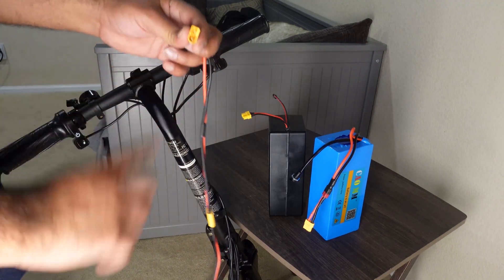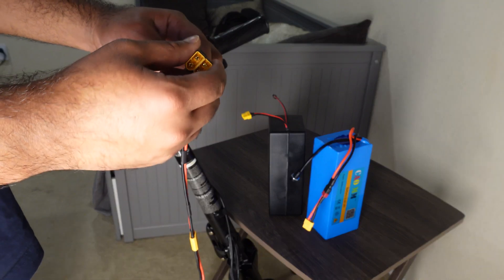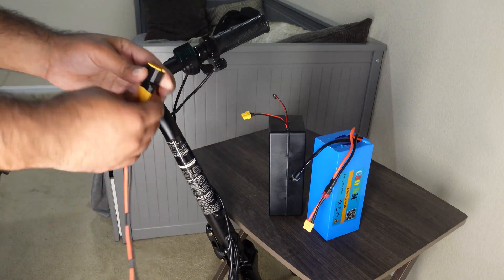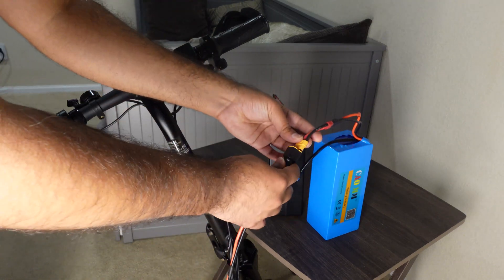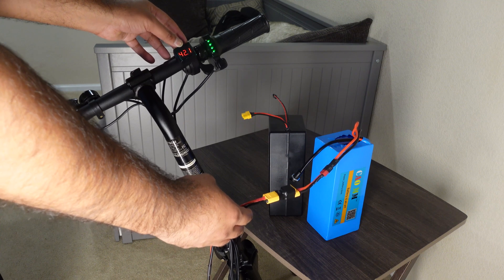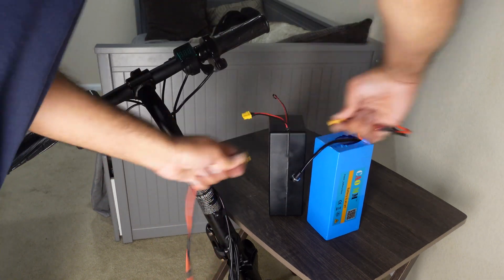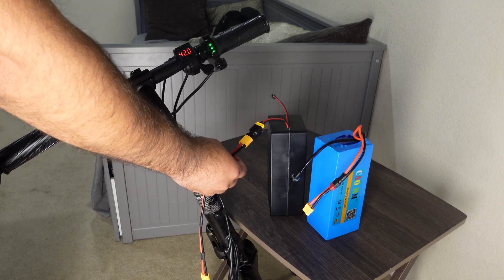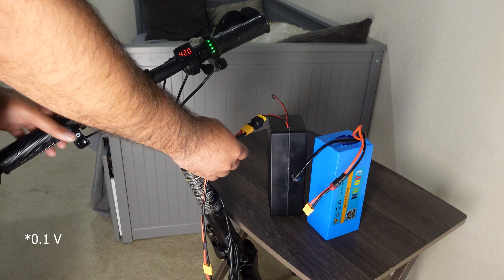This extension comes from the controller, and this is the connector that connects the two batteries in parallel. First, plug the connector in and make sure your bike is turned off. Before connecting both batteries together, connect them individually to each port and check that the voltages are within 0.1 volt. I connected the first battery — it's reading 42.1, borderline on 42. I unplugged that and plugged in the second one — it's reading 42 volts. So they are within that 0.1 volt parameter, and we can go ahead and parallel them.